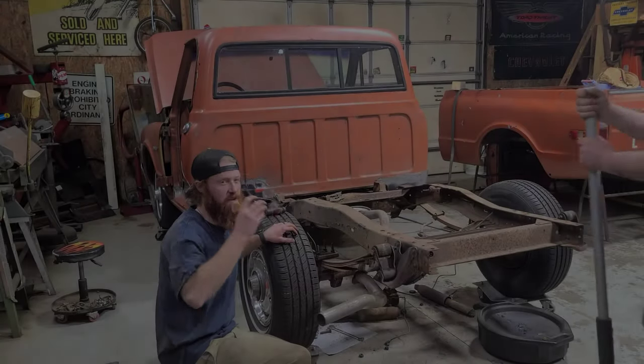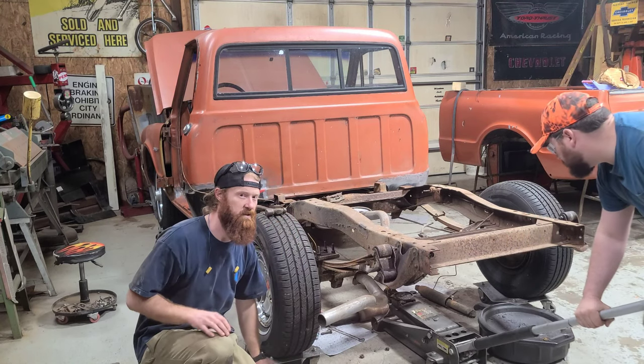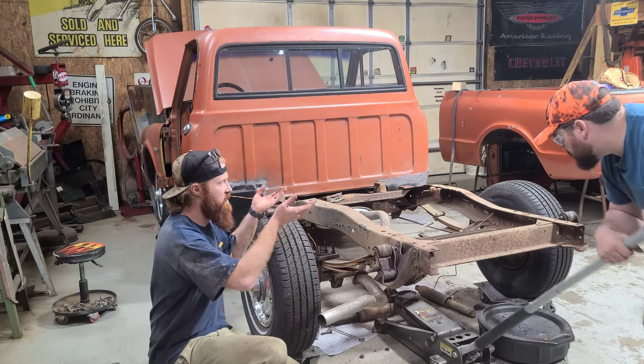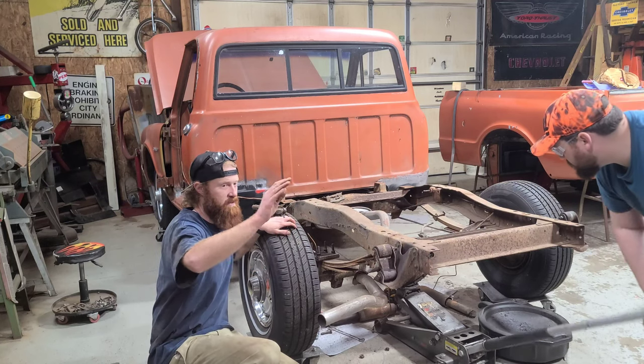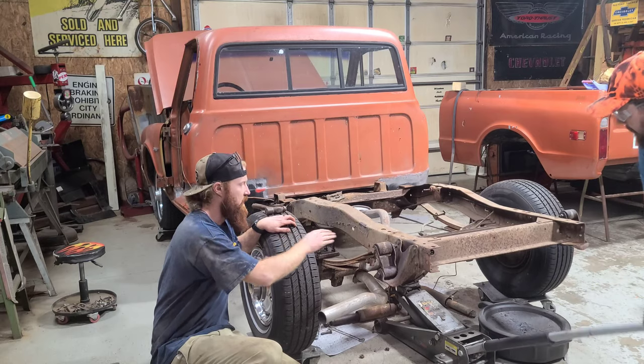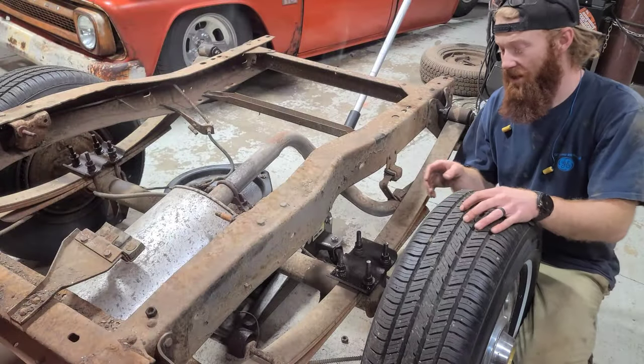The next thing we're going to be doing is jacking up on the rear end and getting it off these wheel dollies, just so we can have the frame away from the axle. Like I said earlier, we are going to be taking this axle and putting it underneath these leaf springs.